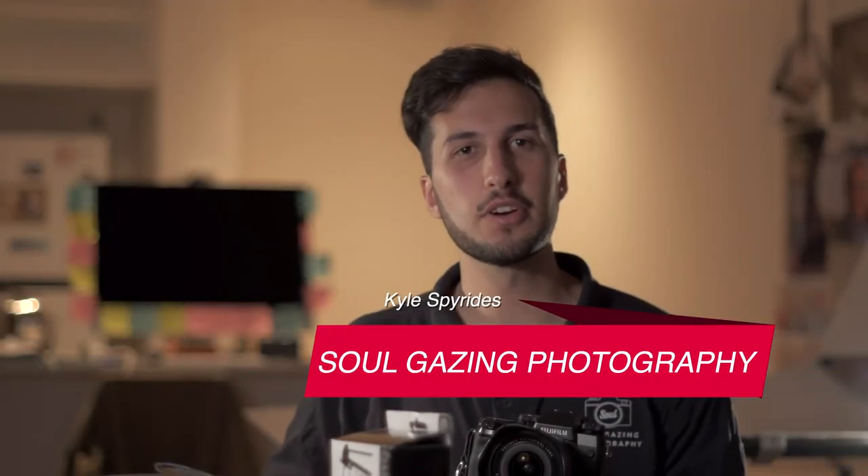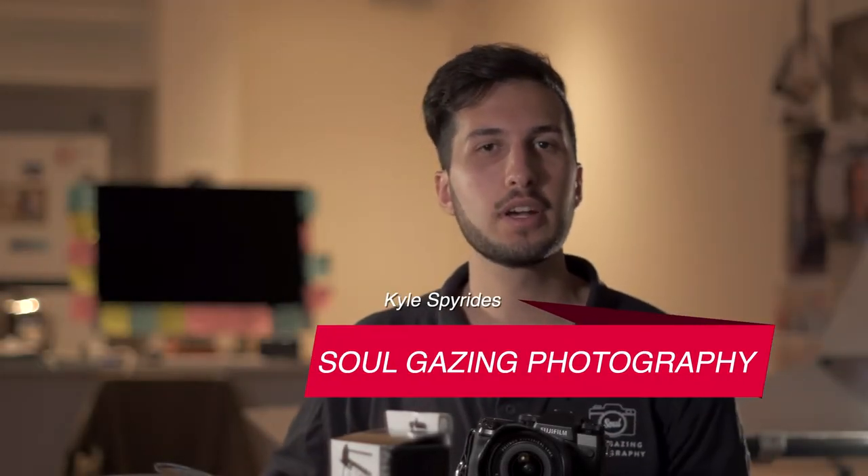Hey guys, it's Kyle here from Soulgating Photography. I thought I'd just jump on and create a quick video about a light mod that I'm creating for an event tonight. I saw this light mod online, I saw someone create it, I've tried it out and it's pretty good, and I want to create another one for tonight's event. This is going to be in quite a dark, basically a basement sort of bar setting, and I know I'm going to need to use this light mod and the flash on the camera.